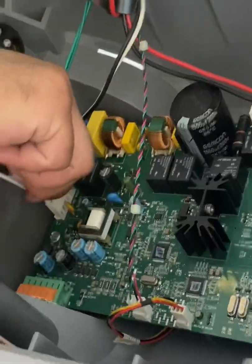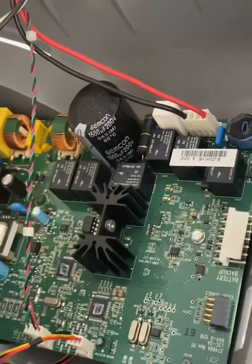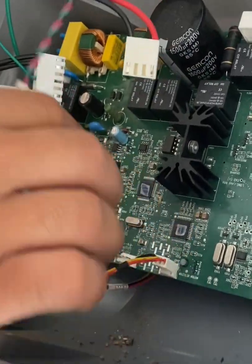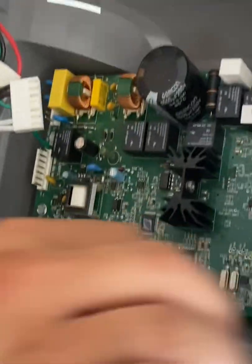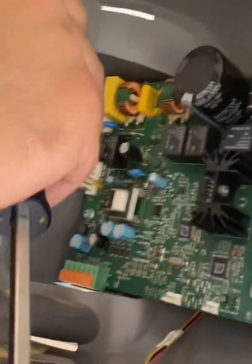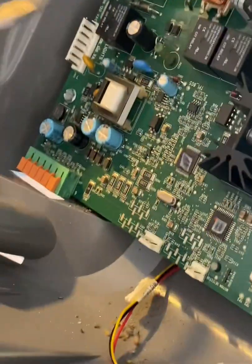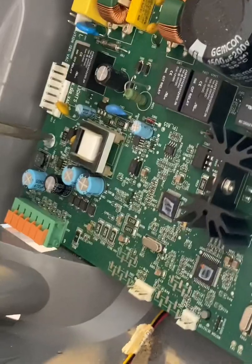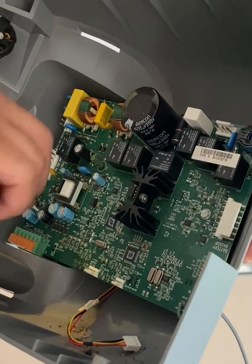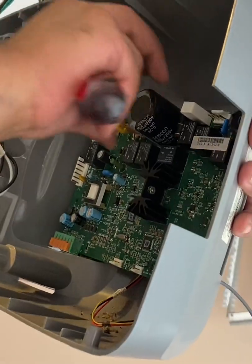Unplug the one right there, one right above it, one in the far right top corner, and the one on the bottom. We're taking the ground off — just let that hang right there. He's going to take that screw off, then the last screw, and you can pull the board right out.